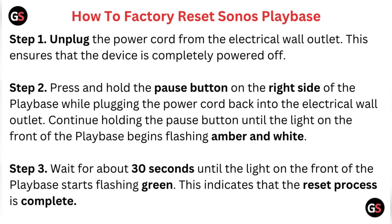To factory reset the Sonos Playbase: Step 1, unplug the power cord from the electrical wall outlet — this ensures that the device is completely powered off. Step 2, press and hold the pause button on the right side of the Playbase while plugging the power cord back into the electrical wall outlet. Continue holding the pause button until the light on the front of the Playbase begins flashing amber and white.